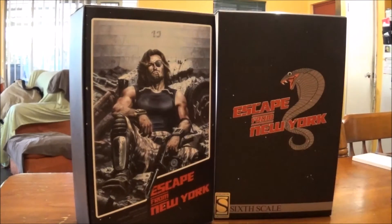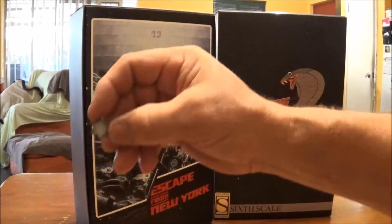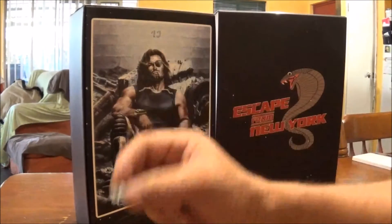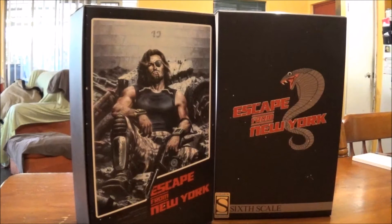You get three stars — just plain plastic, nothing special. I assume they go in his pocket; that's the only place I could find for them.